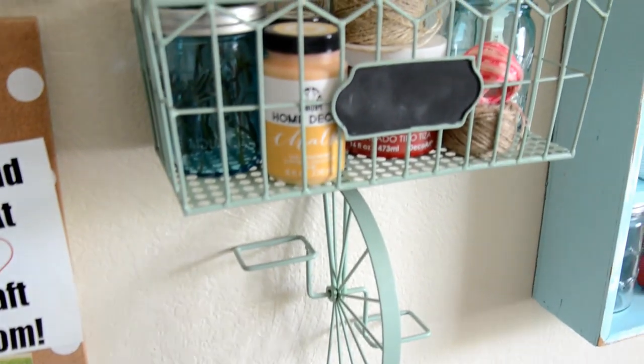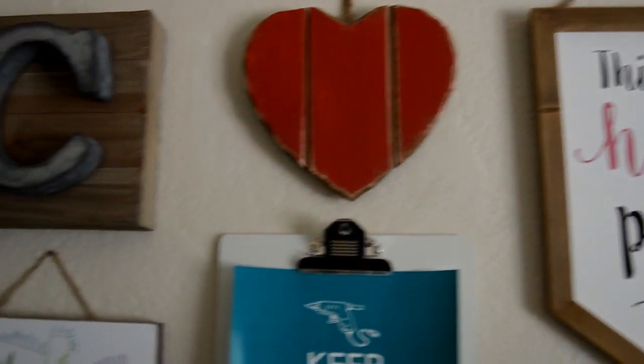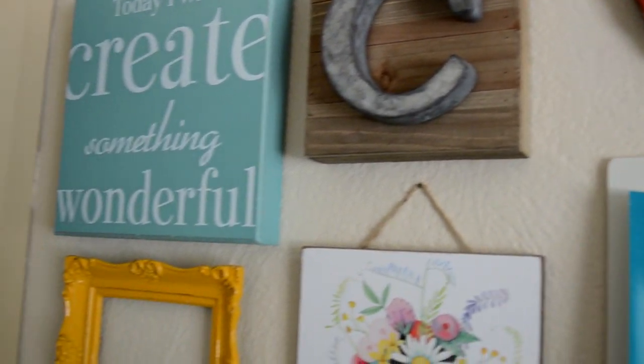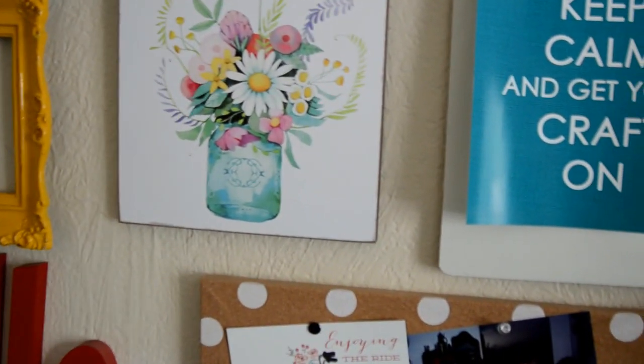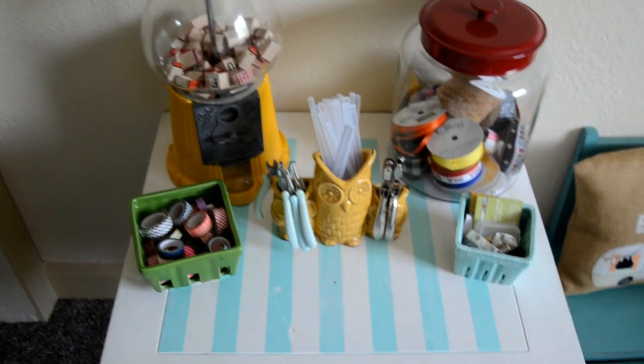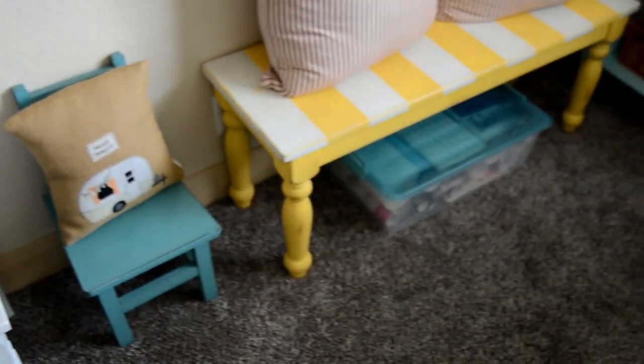I got this cute half bicycle basket from Joann's as well as this sign and the heart, the wood block, and the galvanized piece. That's from Crumpet's Home Decor. That's from Joann's. Lots of other things are from thrift stores and I've upcycled or repainted them, like the gumball machine and the table and the striped bench.